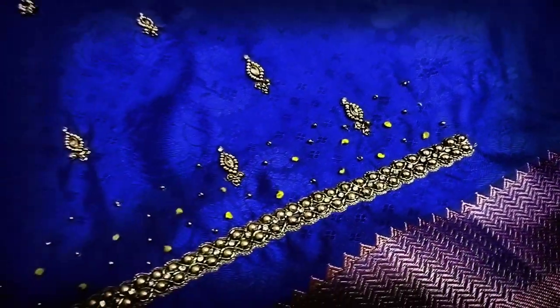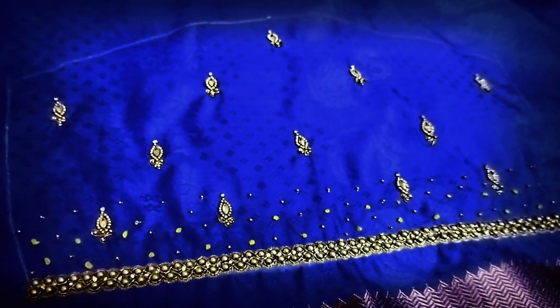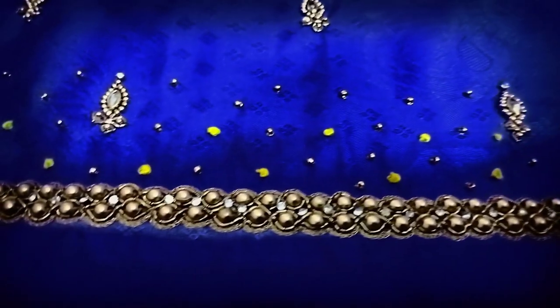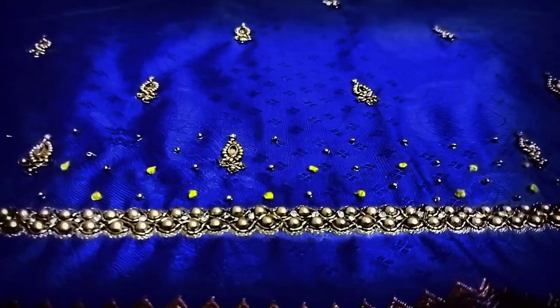It is a very good color. If we put a sari on top of it, it is a very good color. If you put a stone on the stone, we put a stone on the top — on top of the sugar bead. It is a dull gold jadosi.